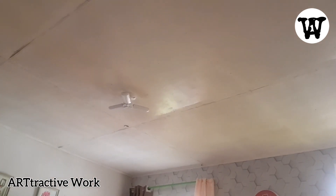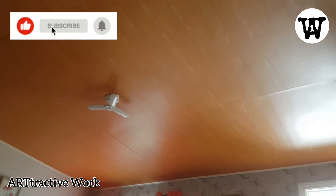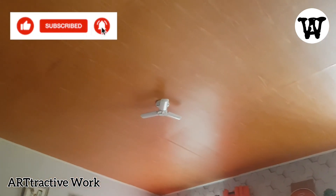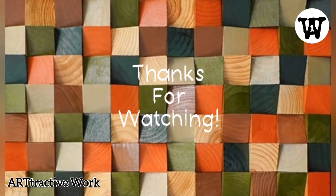See how you can easily transform your old ceiling into a stunning wooden design ceiling? Don't forget to like, subscribe, and hit the bell button so that you will be notified of our next video. Thanks for watching!